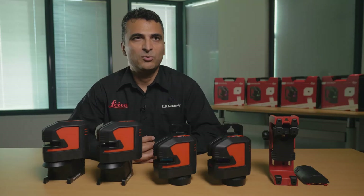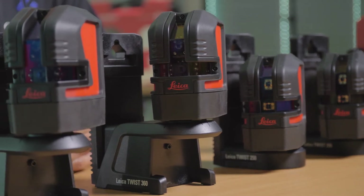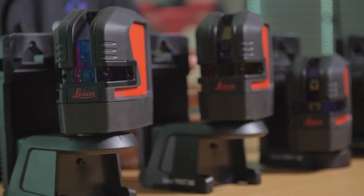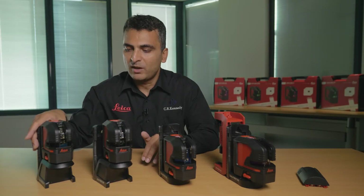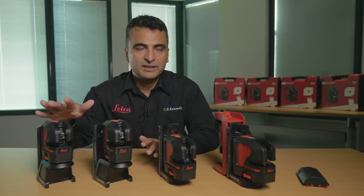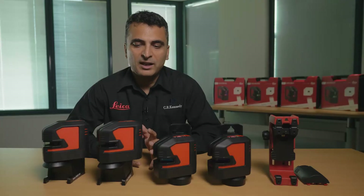Let's look at the new products from the Leica Lino range. The Lino range, as the name says, is pretty simple — they give you lines and dots. All these Linos are made from high-quality Leica optics and electronics. They are all self-leveling, so once you roughly level them within plus or minus four degrees, they level themselves. There are four new products from the Leica Lino range.